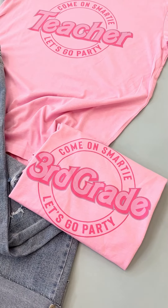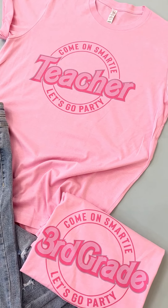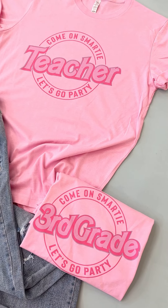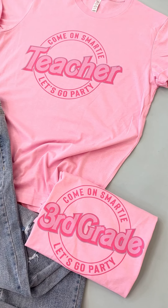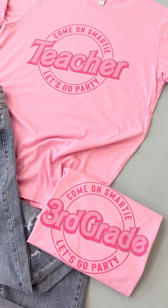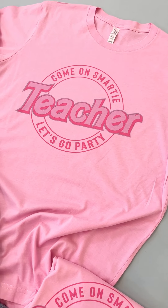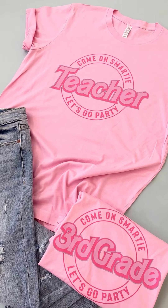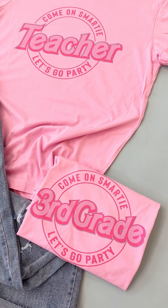This is the cutest Barbie inspired shirts. Really intended for our teachers, but we are already loving these. Our staff is loving these for students, even as a custom project. So you could put Mrs. Smith instead of teacher. You could put the name of your elementary school, all kinds of things. So these are customizable.